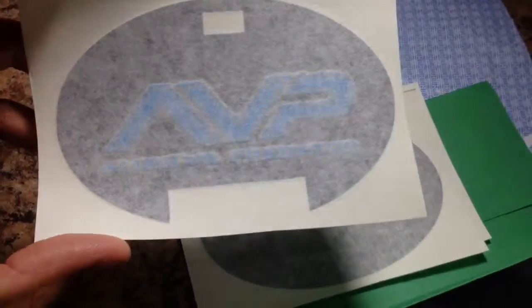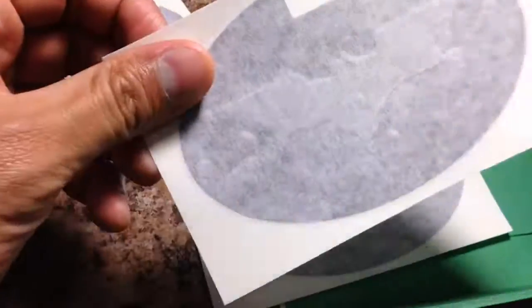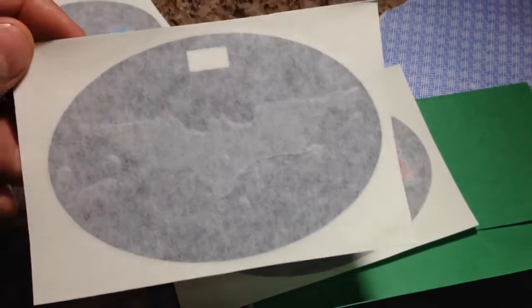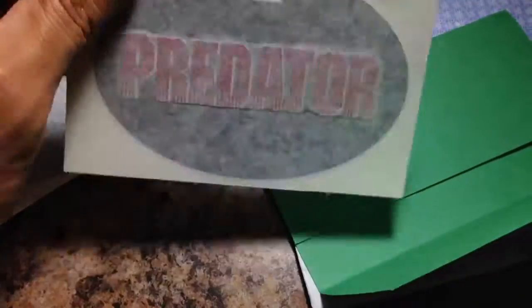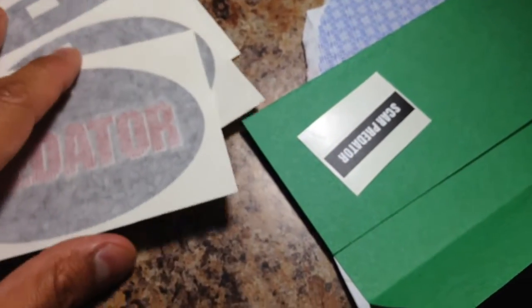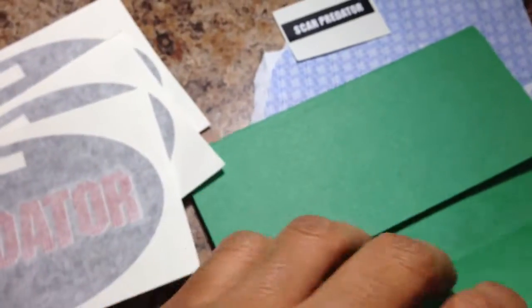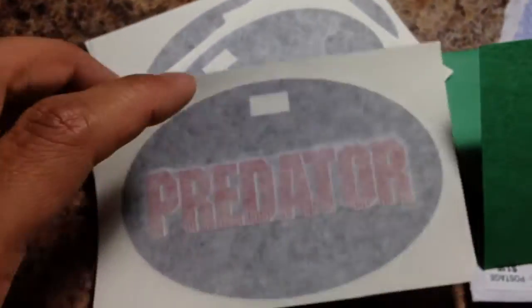I have a few blank stands I'm using for figures right now. I got the AVP decal, the Batman Begins decal — I'm gonna use that for my Ra's al Ghul kit bash, I got the accessories and head sculpt from Pop Toys. And this one is for my Dutch stand for my Dutch kit bash, which is basically done, just waiting on a couple of accessories.